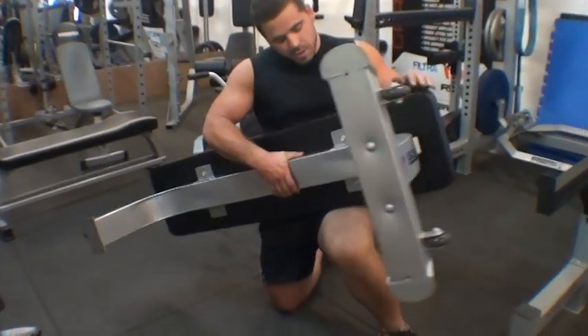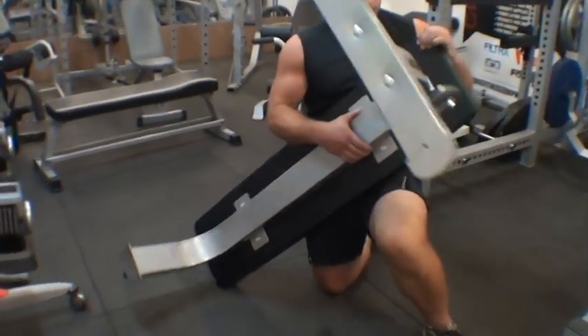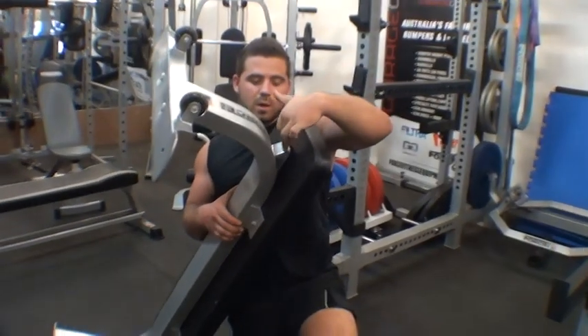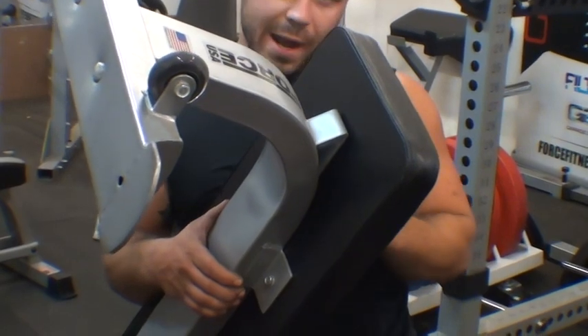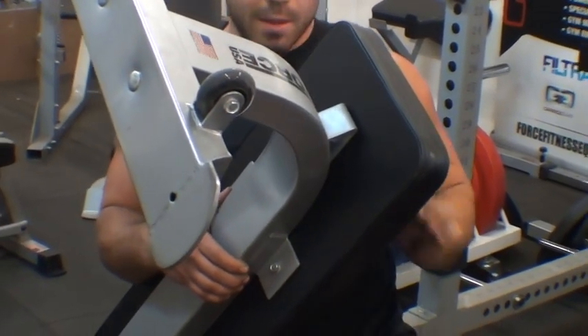If we just flip it over quickly, you can see she's nice and wide there. And we've got these cross members here as well, which is going to add strength and stop any bracing or breaking of the board in the back there.